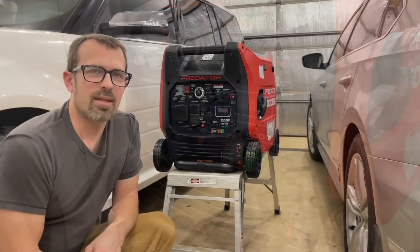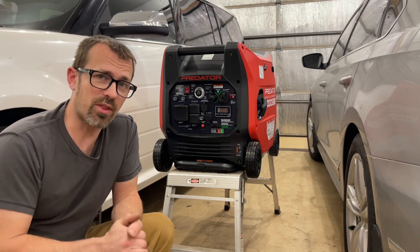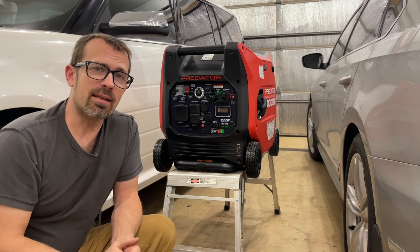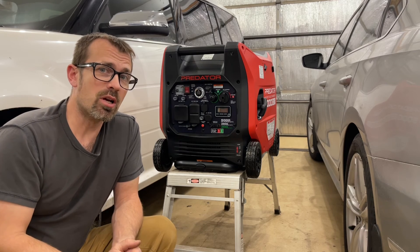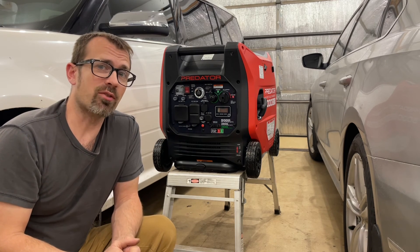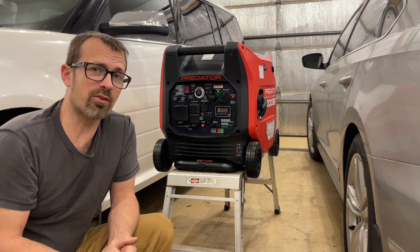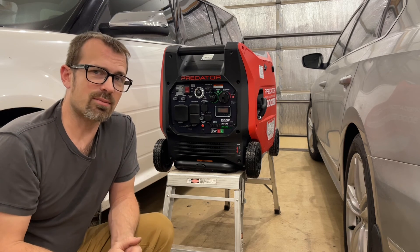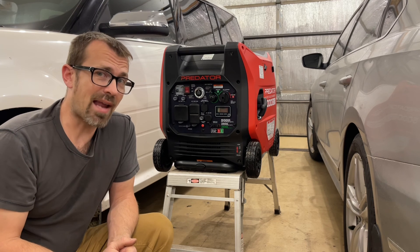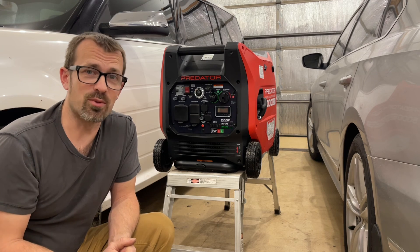Now we're all set up, ready to go on any RV with any EMS surge protector. This will not trip a fault and it'll work as intended. I also want to mention that the reason you should NOT do this is if you plan on using it as a backup generator for your house. I'll be doing nothing but using it on my RV - I have a separate generator for my house. But that would be a reason to consider not doing this if you ever plan to use the generator for anything else. Thanks for watching - we'll see you next time.